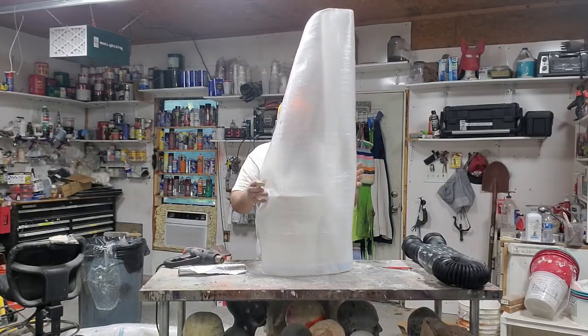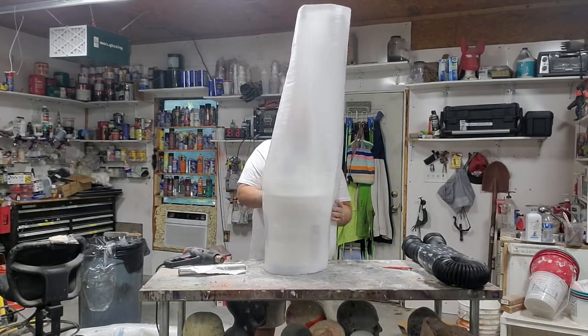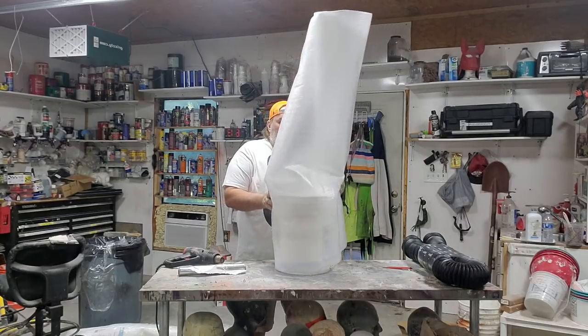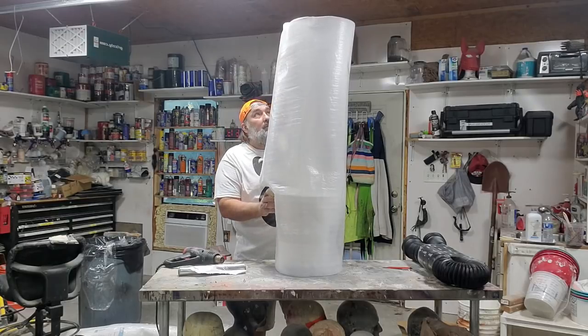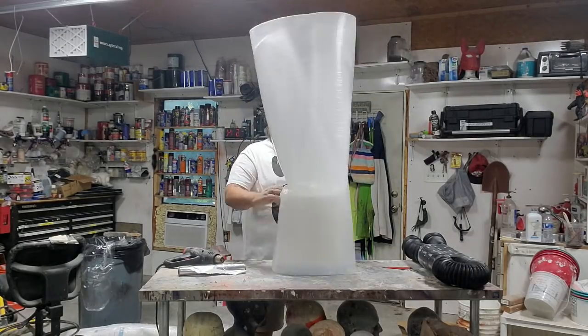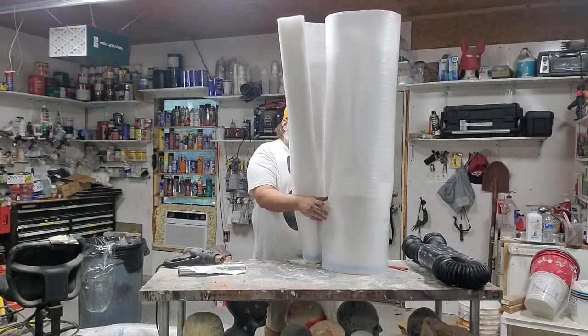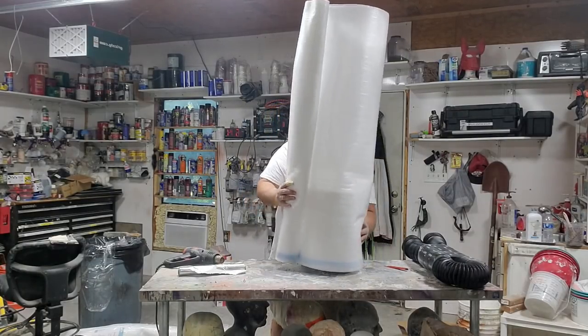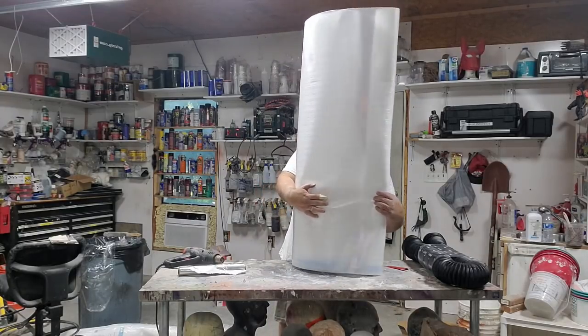I'll cut the tape off and just go around the bucket a couple of times. I think we're going to go around this bucket four times.